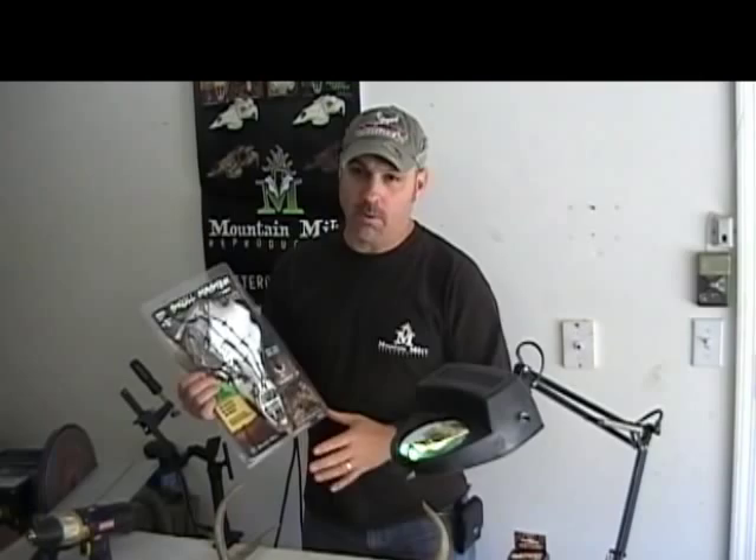Hi, I'm Mike with Mt. Mike's Reproductions. Today I'm going to show you how to use our Skullmaster kit. This happens to be our barbed wire — it's a hydro-dipped process skull. It looks pretty cool.